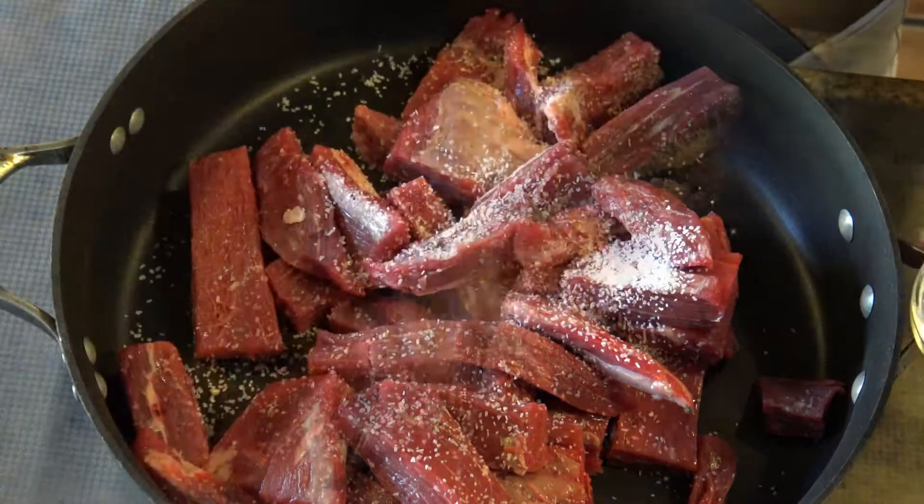After an hour and a half, my beef is completely dry with a nice crust on the bottom. Remove the beef from the pan and place it on parchment paper, then place another parchment paper on top. With a meat pounder, pound the beef until it is completely shredded, then place it in a bowl.